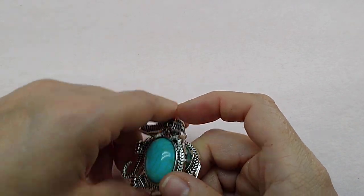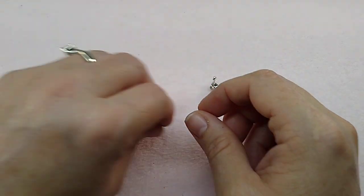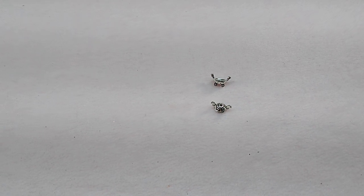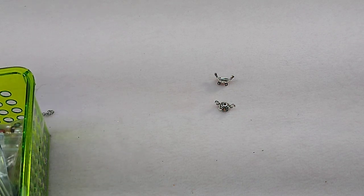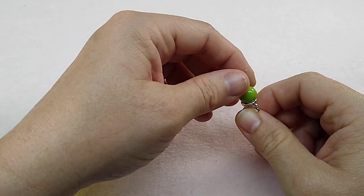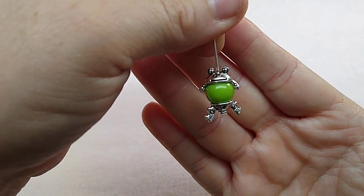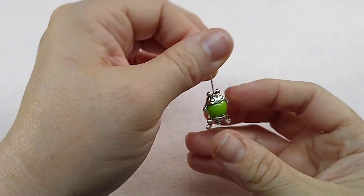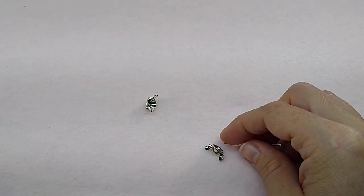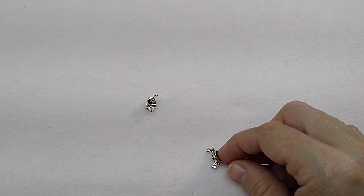I restocked the dragonfly wings pendants and the frog bead caps. Let me show you how these work. So we got our little frog — here's his legs. You put his legs on, then he fits a bead. This is like a 10 millimeter bead; I think he can also fit an 8 millimeter bead. And there he is — he's a little frog! I did restock those up on the website. He was actually on back order; it took me forever to get those back in.